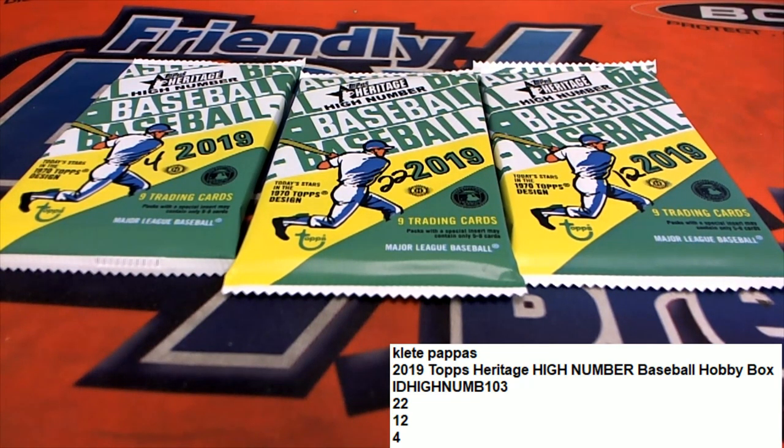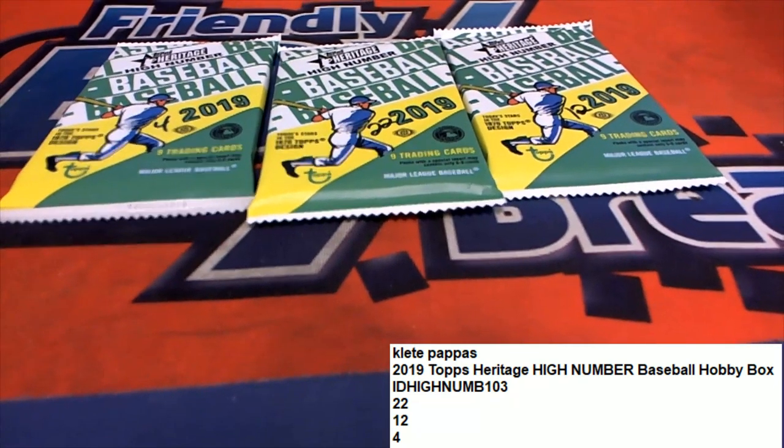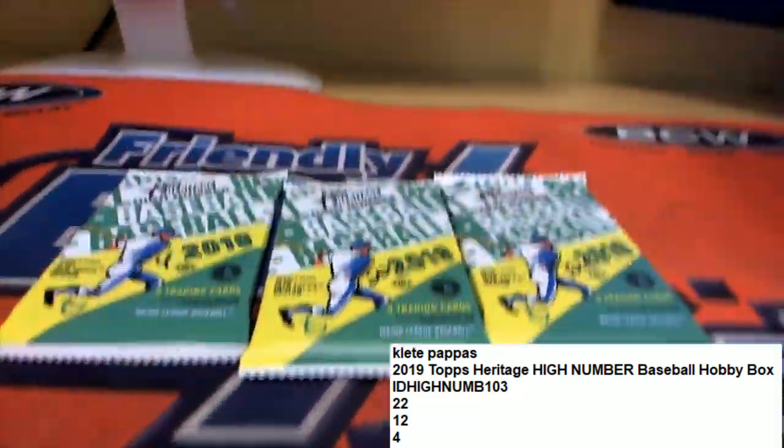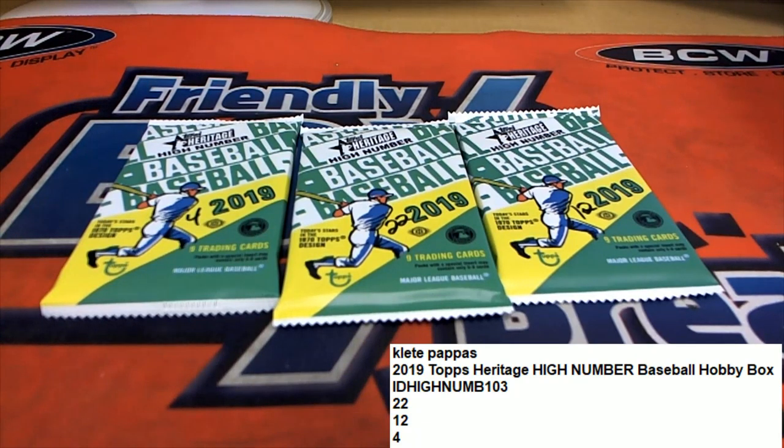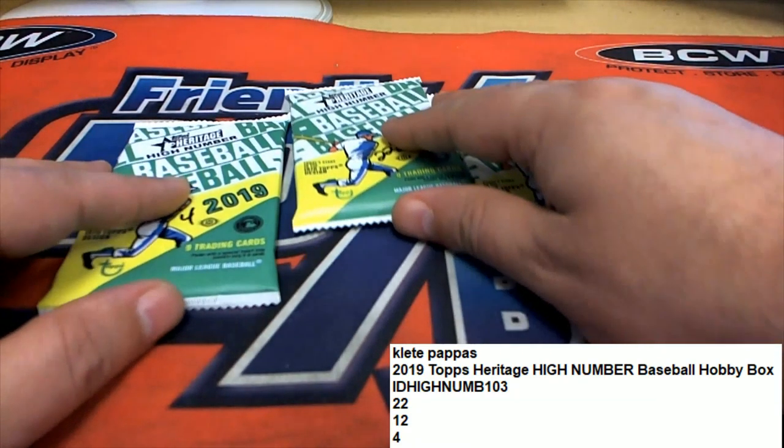KP got some Heritage High Number and we're just looking for some treasure. We'll save number 22 for last and start off with number four.